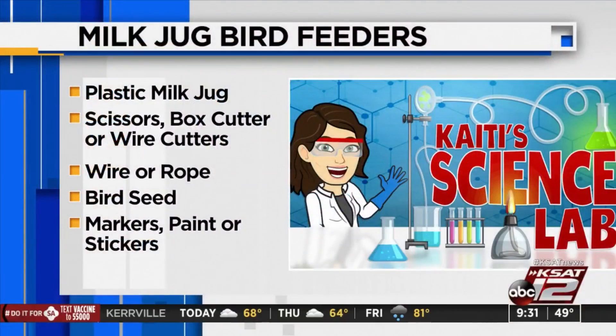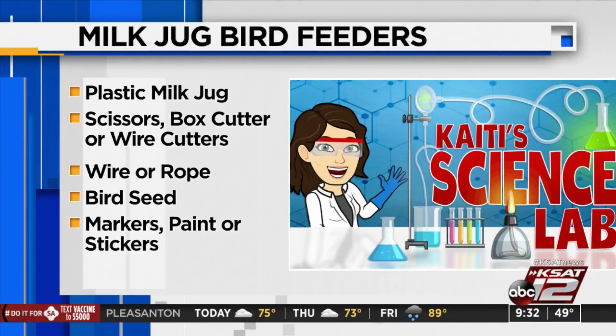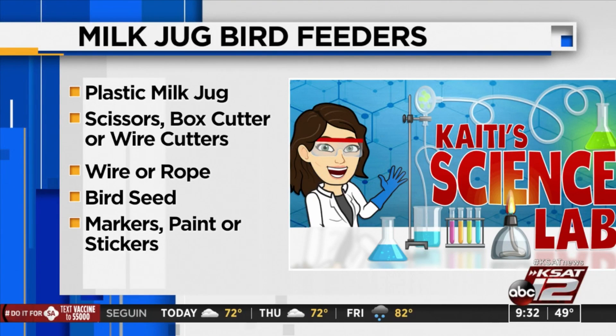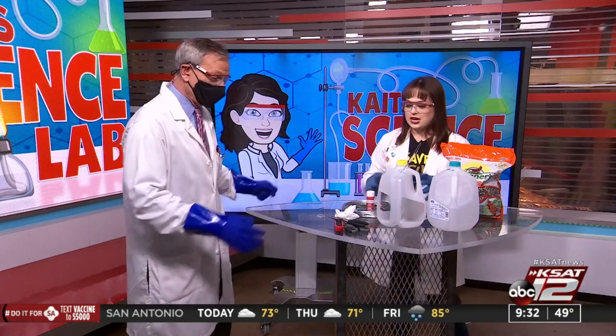The idea is that you won't just throw your milk jug away when you're done with it — you can make something out of it, reuse it, and help cut down on waste. You will need a plastic milk jug, some scissors, box cutters, wire cutters — this does require some adult supervision — wire or rope for the hanging part, some bird seed, and things to decorate with.